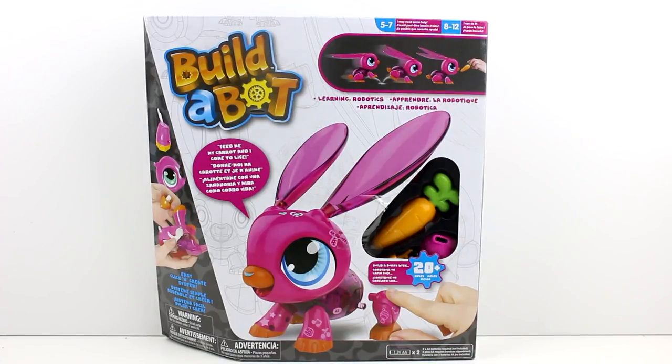Hey guys, I am here with the brand new Build-A-Bot Bunny. This looks so cool. I want to thank the company for sending this over to me. There are three different ones you can get at this moment in time — you can get the bunny, the fox, and the dino.